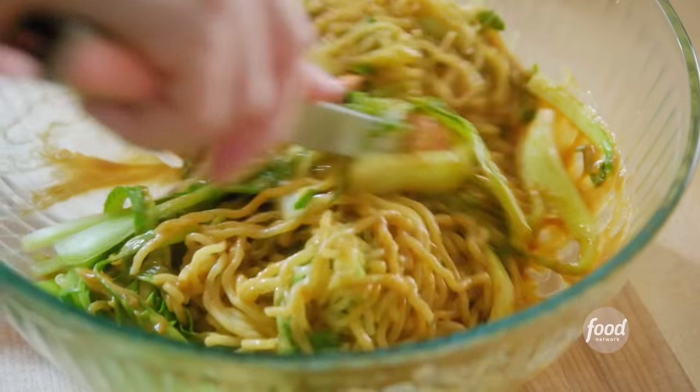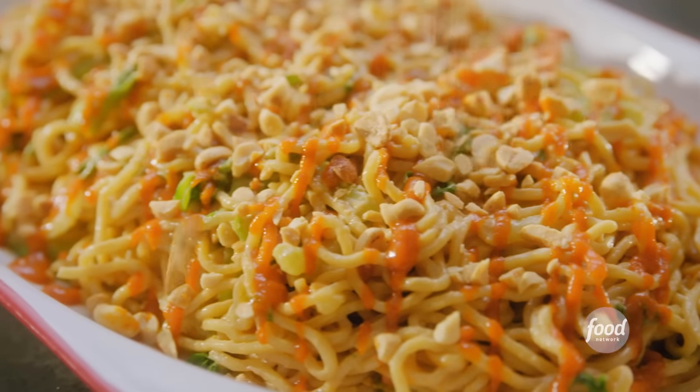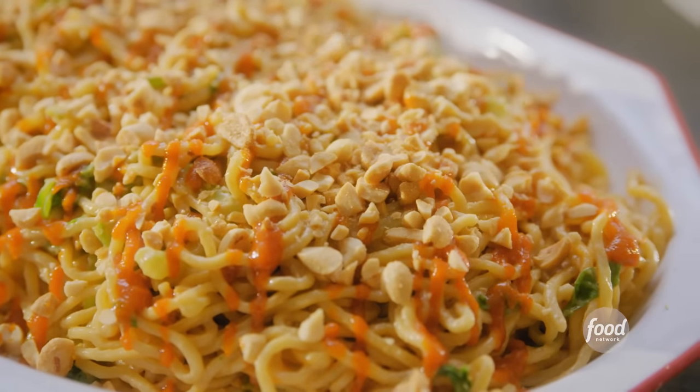I am making my bok choy peanut noodles. They're saucy and salty and sweet. They are a home run of slurpability.